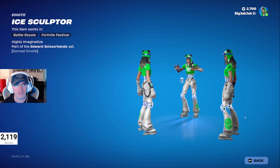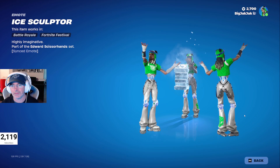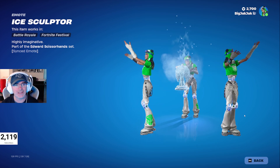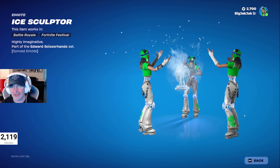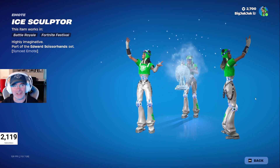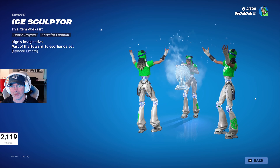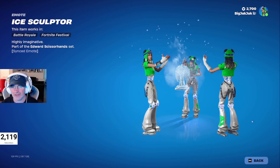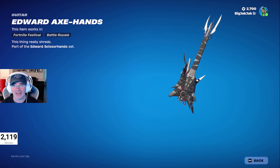The Ice Sculptor remote — that's actually a good sound. It's the synced emote, okay cool. I want to see the end of this. And then we've got the Edward Axe Hands — it's a guitar, pretty cool. I like how it's got the buckles on there as well to match his outfit.